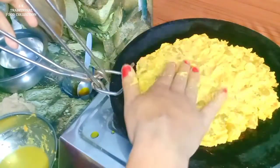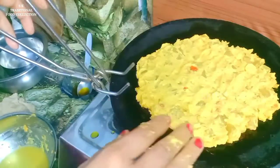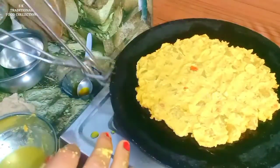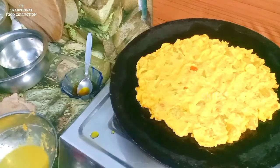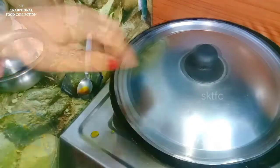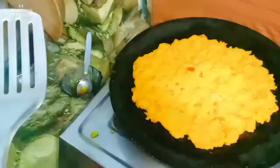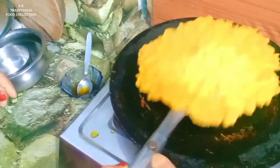We put it in the kitchen and we put it on the stove. This is the house of the stove and the stove is in the kitchen. We will put the stove in the kitchen. If you have any questions, you will have a complaint about this. You will have to cut the rice.